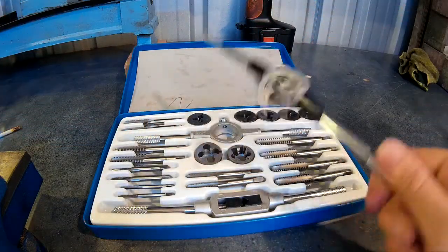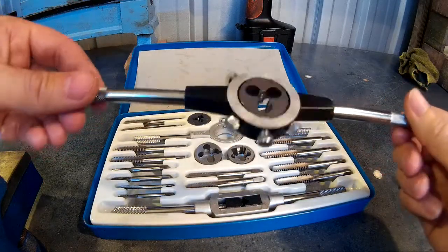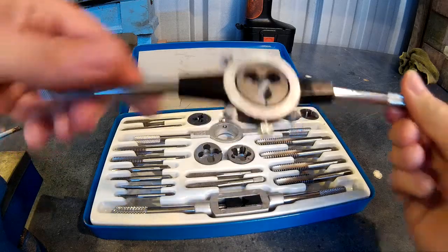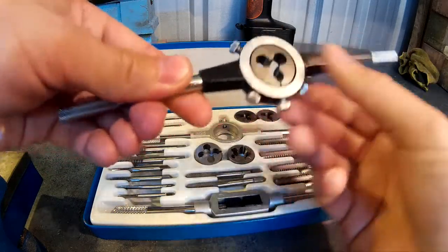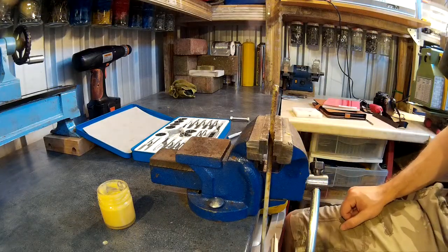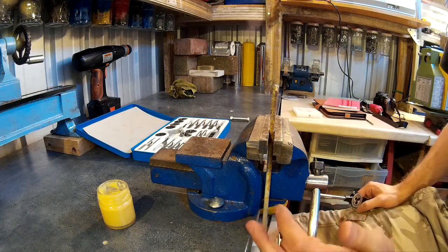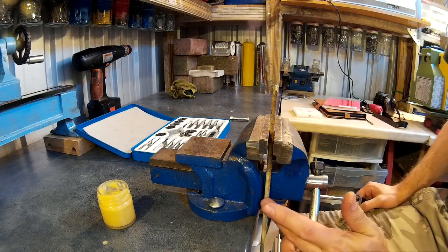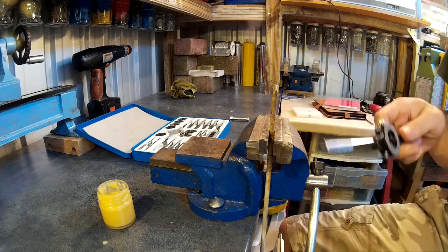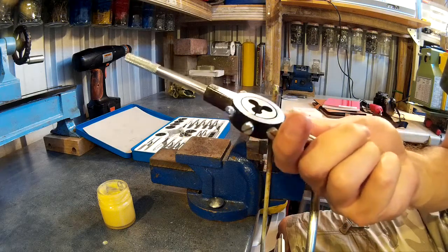The dies go in these die stocks and they're held in there firmly with set screws. To cut an external thread, you select the appropriate stock you're going to use. This is a 6mm rod — an old piece I have hanging around — and this is a 6mm die.